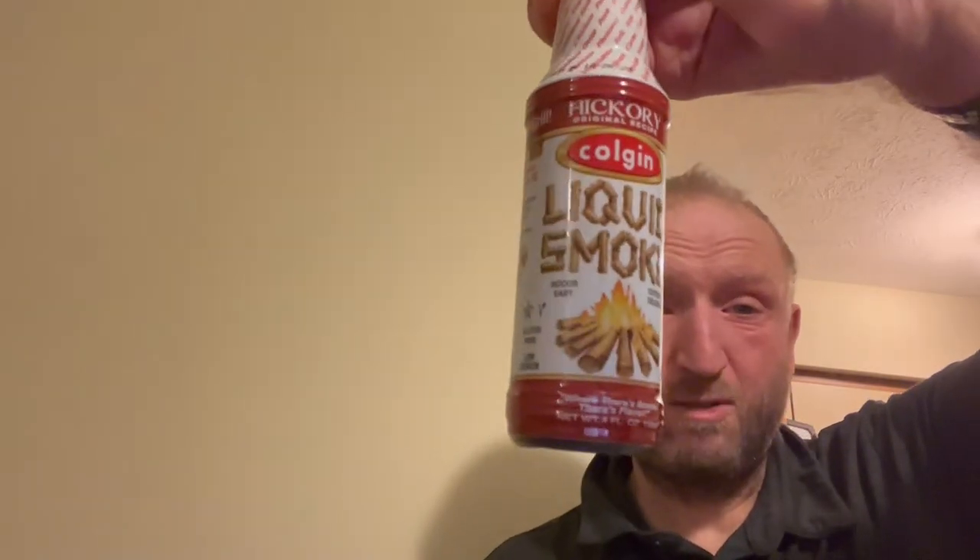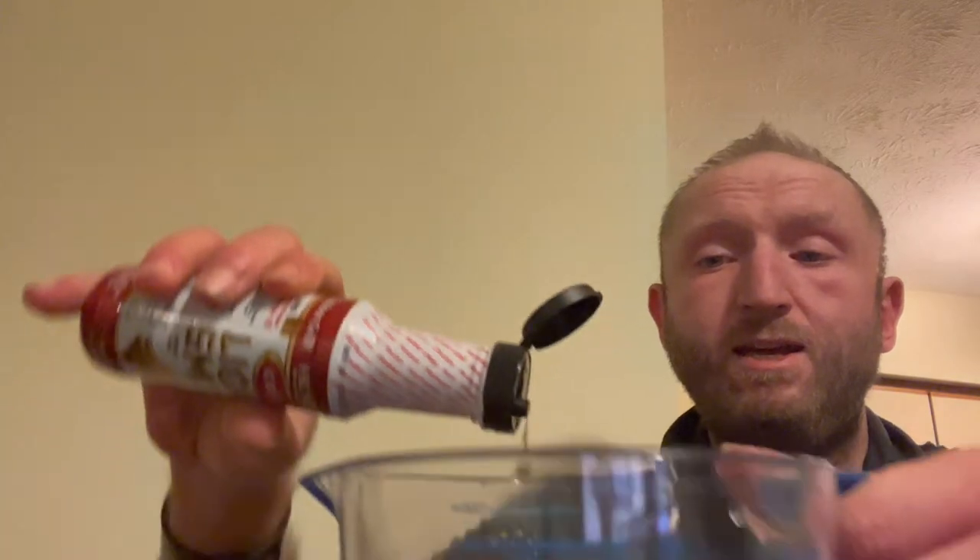This next ingredient is optional, but I will tell you Sawyer says it's not optional and I think it makes a huge difference in taste — liquid smoke. This will help give that smoky flavor, kind of like making it in a smoker but not quite that much smoke flavor. This stuff smells amazing — take the top completely off and that is pure smoke. You'll probably be good with about a teaspoon, but I like mine extra smoky so I'm putting closer to a tablespoon.